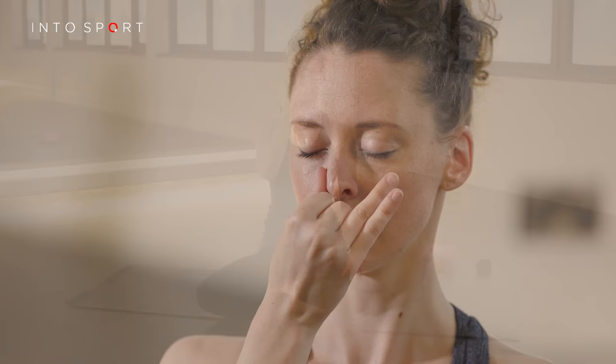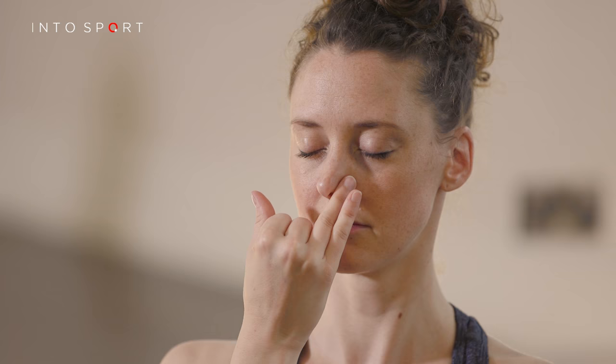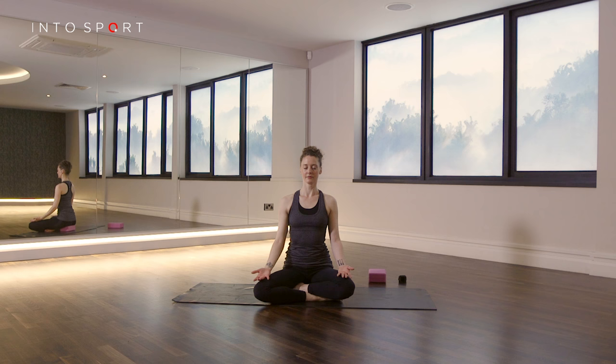Continue to repeat this exercise for about 10 to 20 breaths, or until you can feel your body is relaxed. Keep the breathing steady and consistent. So there you have a simple demonstration of an alternate nostril breathing exercise.